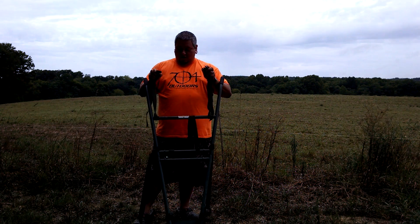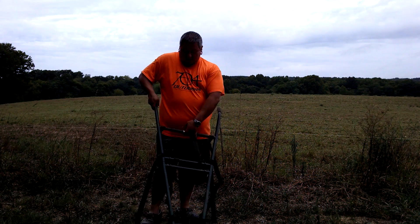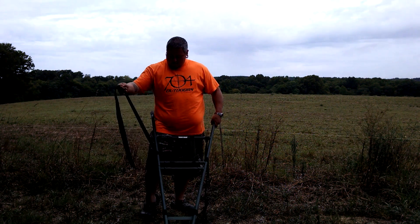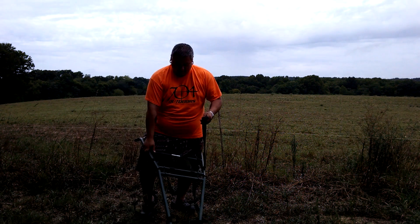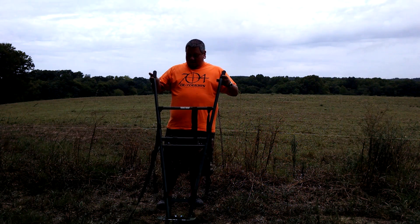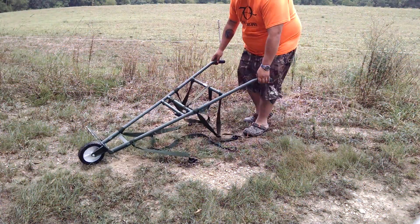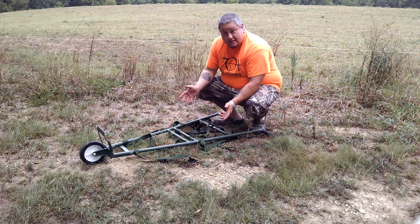You are working with this top strap, which is going to hold the head of your animal — whether it be a hog, deer, or whatever. What I did with mine is I took these and ran them through the bottom and went around the center of the hog to hold it in place. Your two main straps are right here: this is the top one, and then you've got your bottom one down at the bottom, so you've got two to wrap around your game. I'll lay it down so we can see exactly what we're doing here.